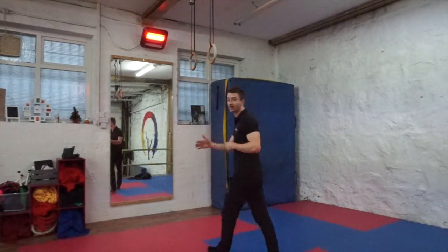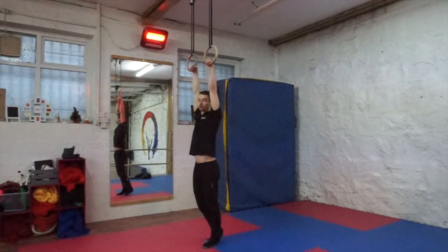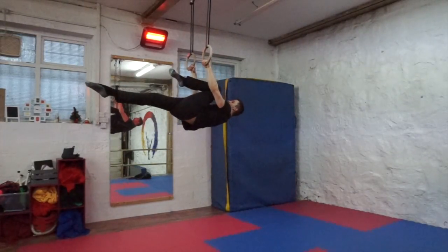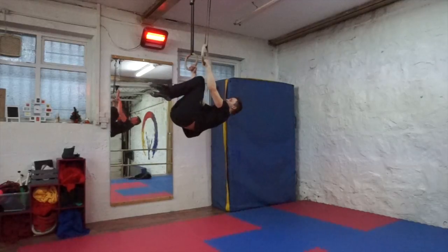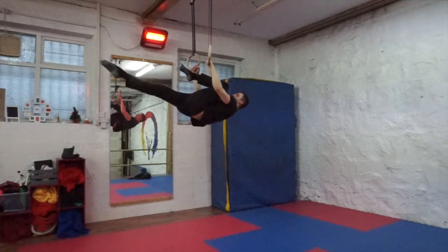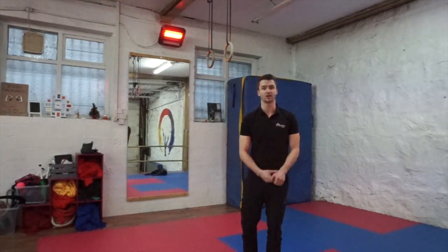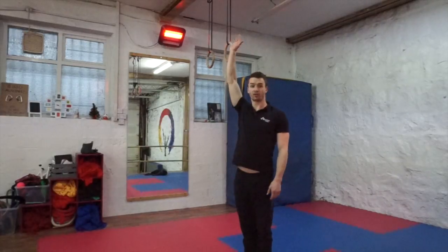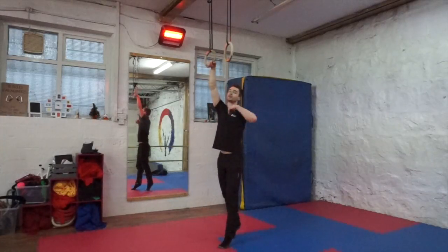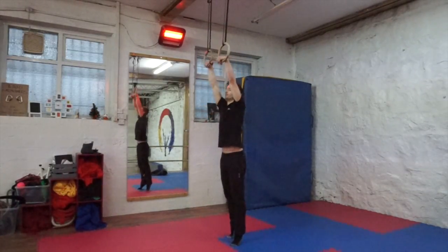The next exercise is the one leg lever. What that looks like is you go out into your tuck lever and then extend one leg, back, extend one leg, back. When you first start working on your full lever, you're going to want to go from the ceiling down to the floor. It's going to be a little bit easier for you to engage your lats and really start pressing down going from that position.